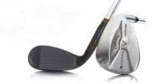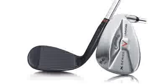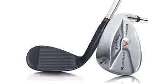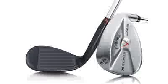The other feature they really focus on is the grind. It's a C-grind sole, which allows the golfer to hit a standard shot, also to open it up or close it — whatever they want to do to hit all the different shots they'll come into. It comes in two finishes: the vintage finish and a standard chrome finish.